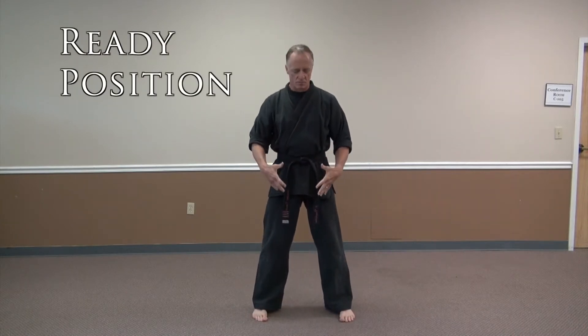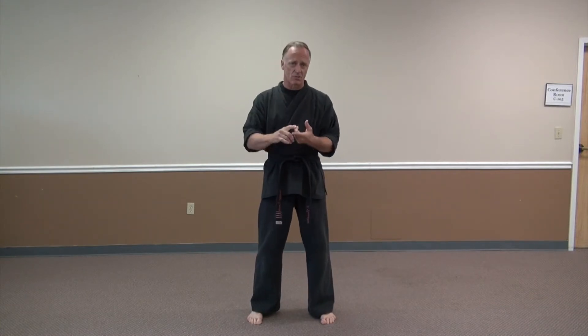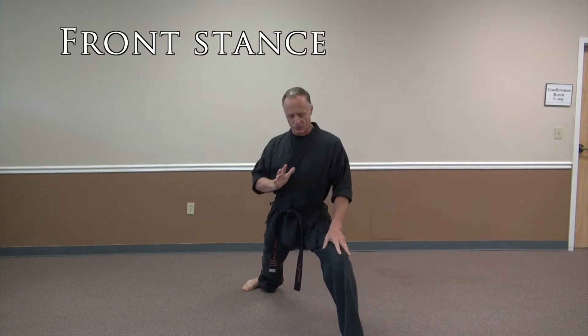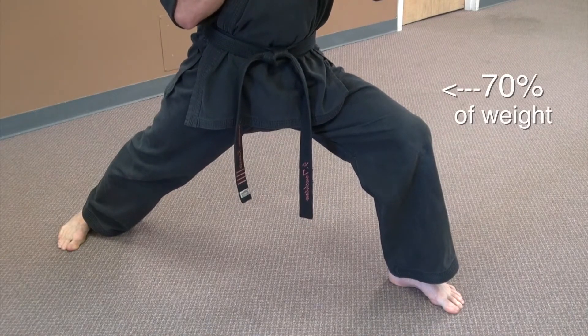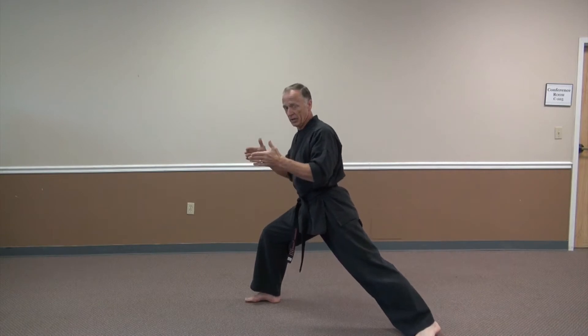We're going to work on all the stances first. In class, you're going to have a thing called a ready position — when we're lining up, we stand like a soldier in line. There are three basic stances: front stance, back stance, and riding stance. Front stance is an offensive stance — 70% of your weight is on the front leg, feet are shoulder width apart, back leg is straight, front knee is bent. So that is a front stance.